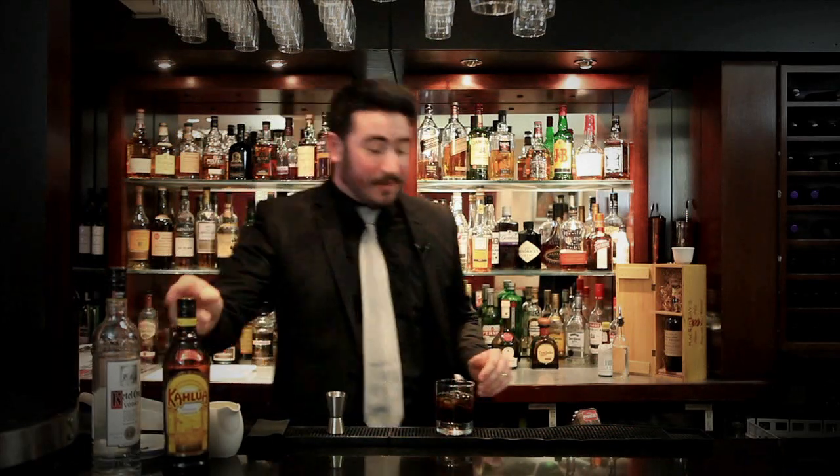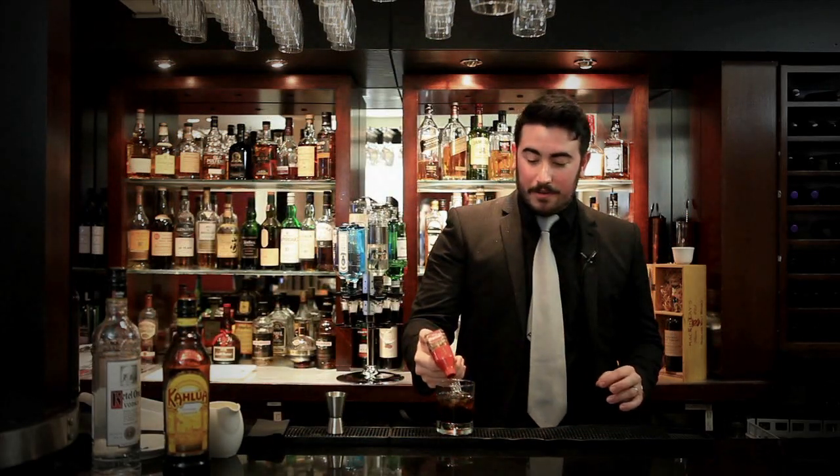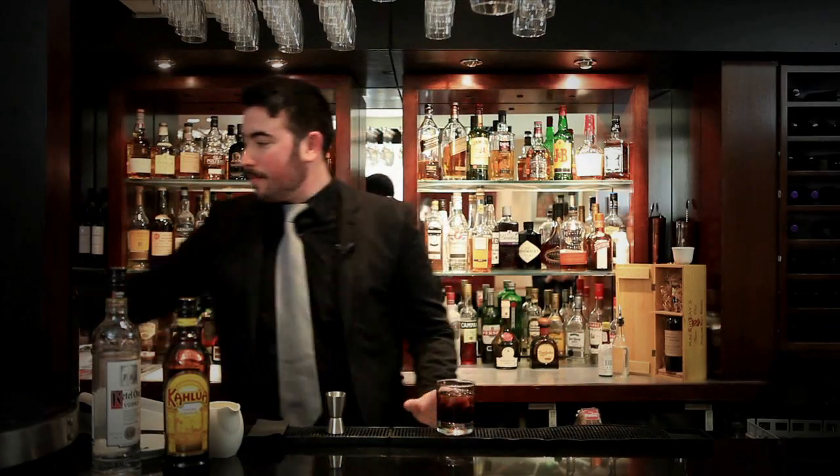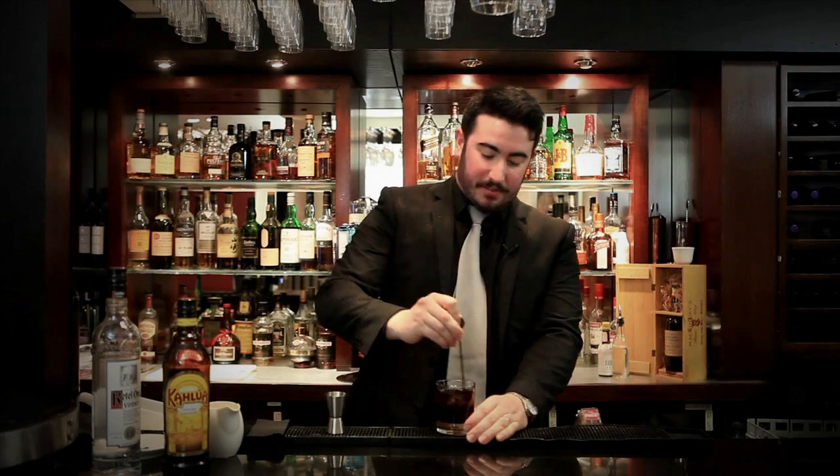Just as a wee tip for this cocktail, a tiny, tiny dash of Coke just adds that little bit more sweetness to the drink. We're going to give it a wee stir first just to mix all the ingredients.